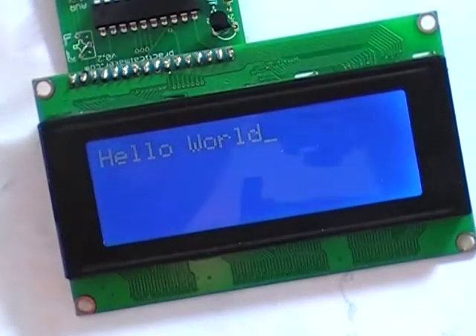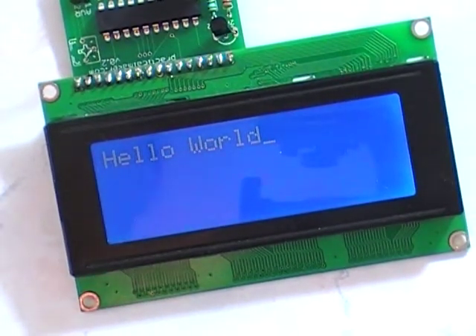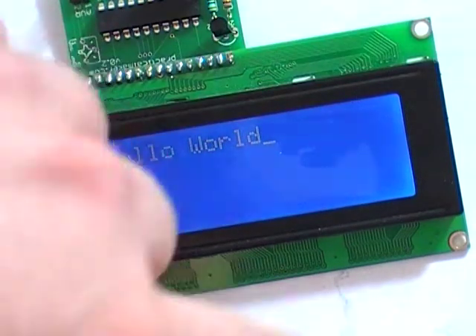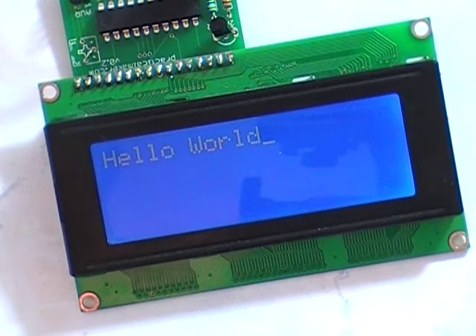I'll zoom in on that, maybe you can't see it. There's a whole bunch of options that will be in the library: turn the display on and off, clear the display, LCD sizes so you don't have stupid stuff happening, cursor positions, blinking cursor, and EEPROM so you could store characters. There's a splash screen that you can edit, and there will be EEPROM files you can open in an AVR editor and upload to change that.